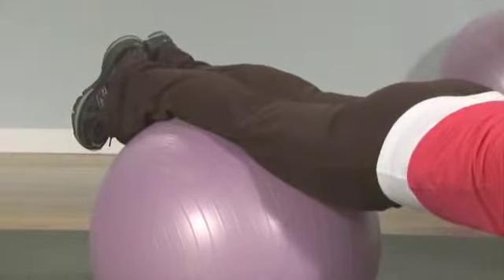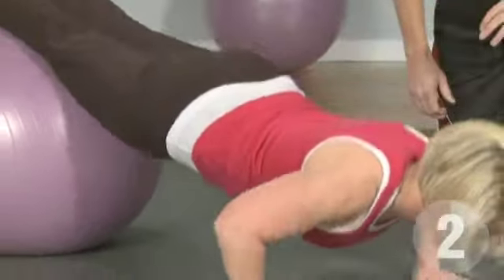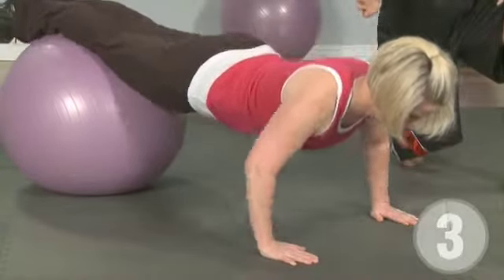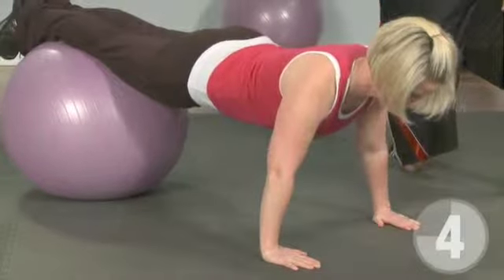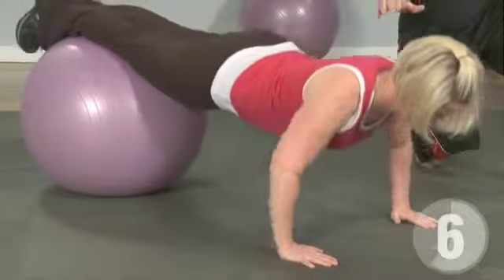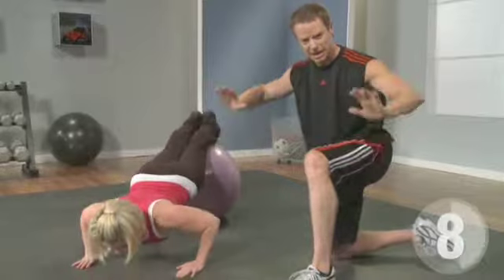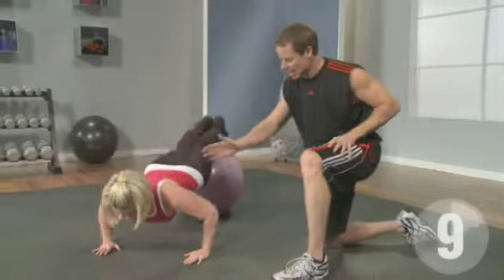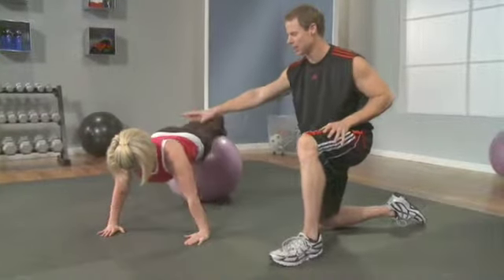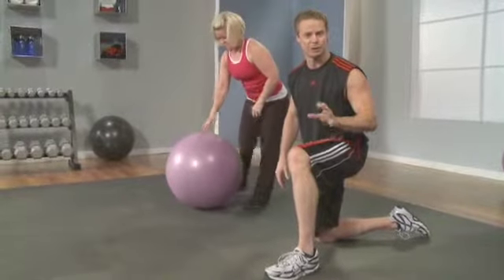Go ahead and start. You're going to go down — inhale, exhale against the resistance. Keep going, Melissa, you're doing great. Focus on keeping the ball from rolling forward or backwards as you drop down toward the floor. If you're weak on this, your body's going to want to roll back onto the ball, and your hands will end up right by your face. They should end up right underneath the shoulders or right to the side of your chest. Excellent job — go ahead and take a rest. You can see how hard she was working, and you should be working just as hard.